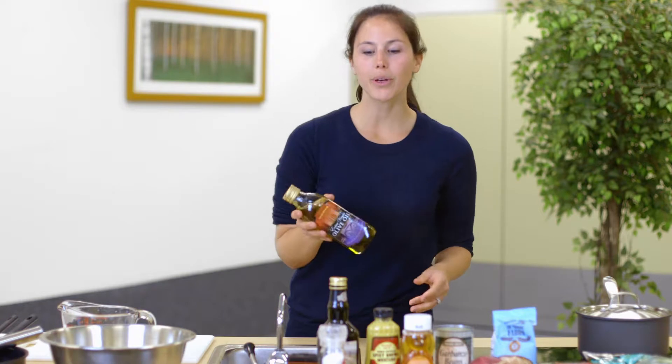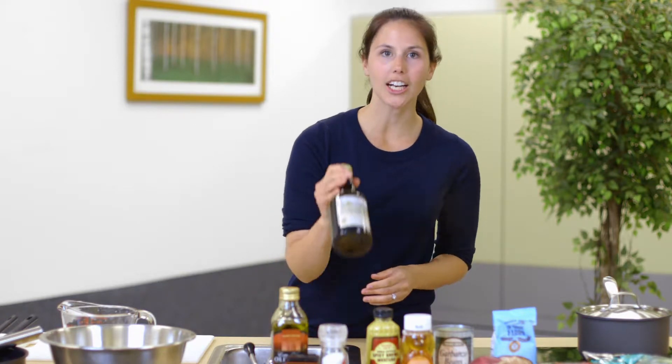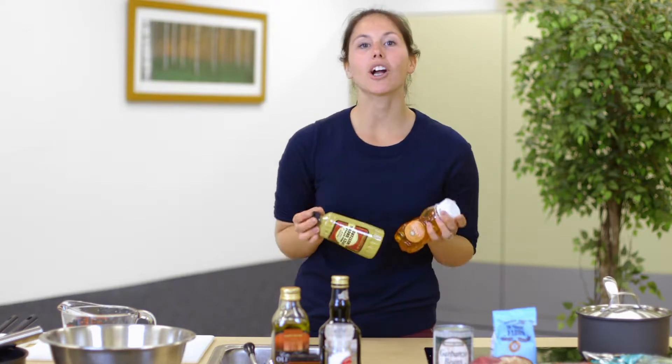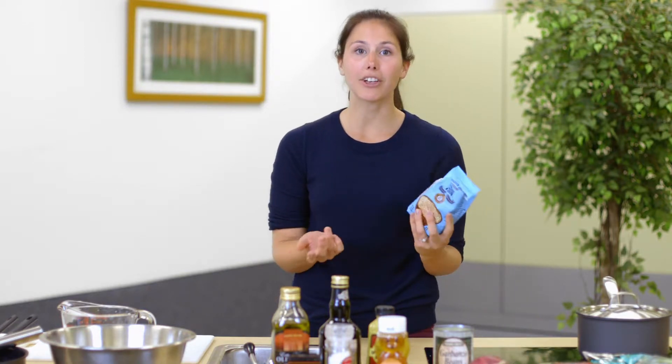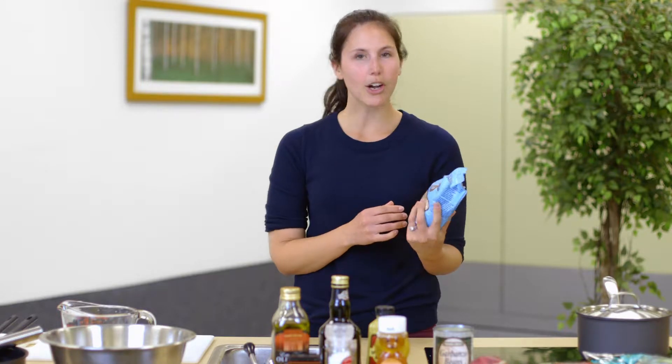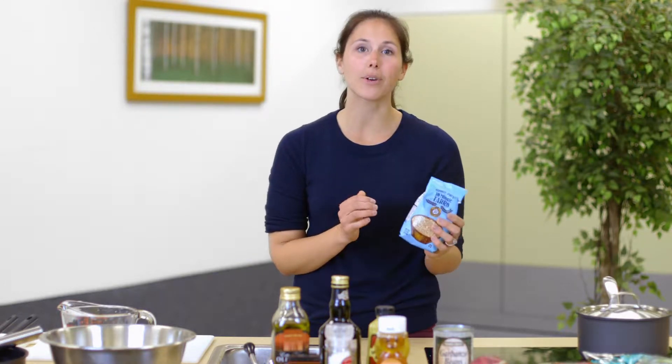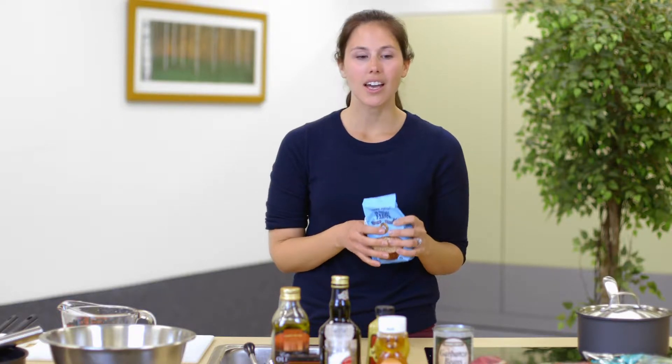Today we'll be using olive oil, balsamic vinegar, salt and pepper, and some honey and mustard — all different ingredients that are really easy to find. We're going to make a little dressing out of these ingredients and then add them to farro, which is a different kind of grain. If you don't have farro or don't want to try it yet, you can always sub it for quinoa, rice, pasta, or any other grain you have on hand.